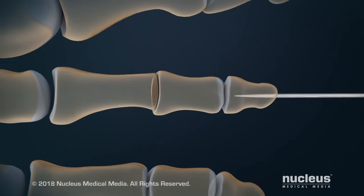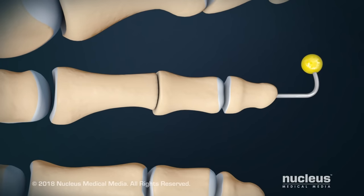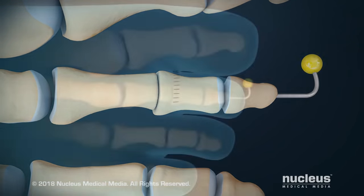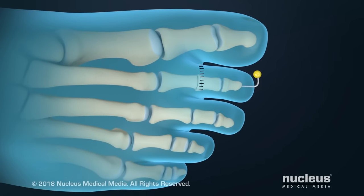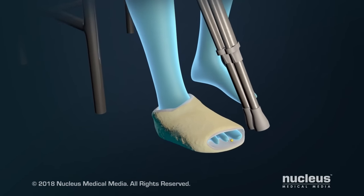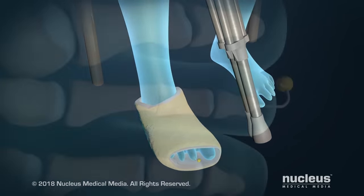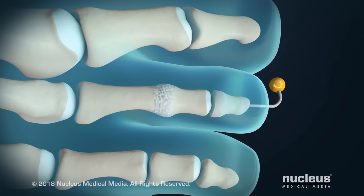Sometimes a pin or other fixation device will be inserted through the bones to keep your toe straight while it heals. At the end of the procedure, the incision will be closed with sutures. Your surgeon may also place your toe in a cast or splint while it heals. As the joint heals, scar tissue will form, fusing the two bones together.